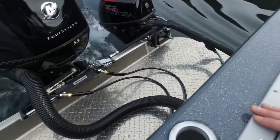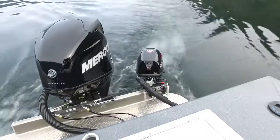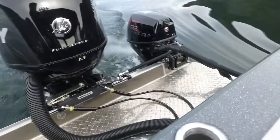Look at how well that works. We're just steering, doing really nice sharp little s-turns, and when you're going straight — patrolling — it really tracks a straight line. It works beautifully.